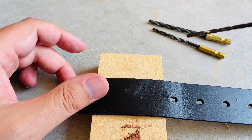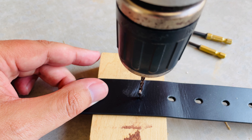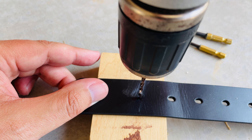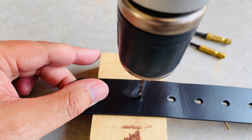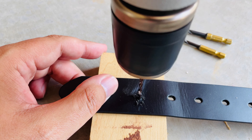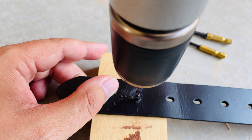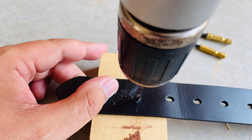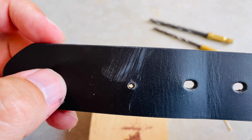Next, we're going to go ahead and drill our first hole. I have my wooden block there so I have something to drill into. I'm going to go slowly with the drill bit. You can see we've gotten through the leather belt.